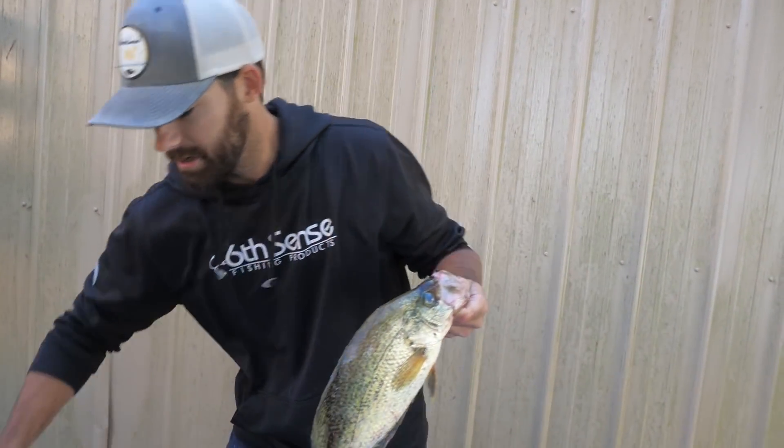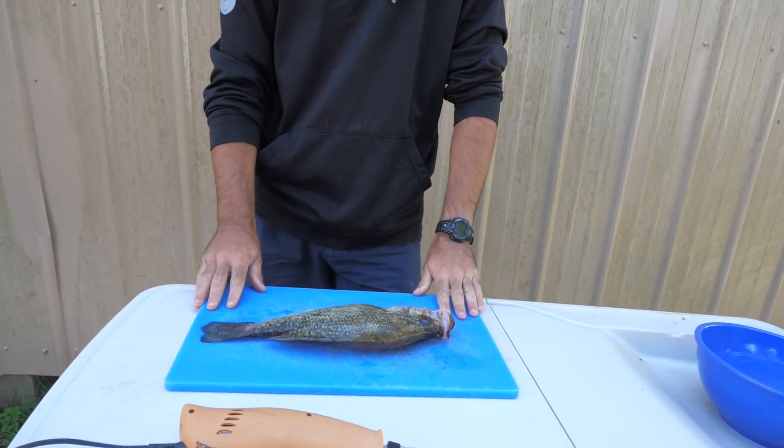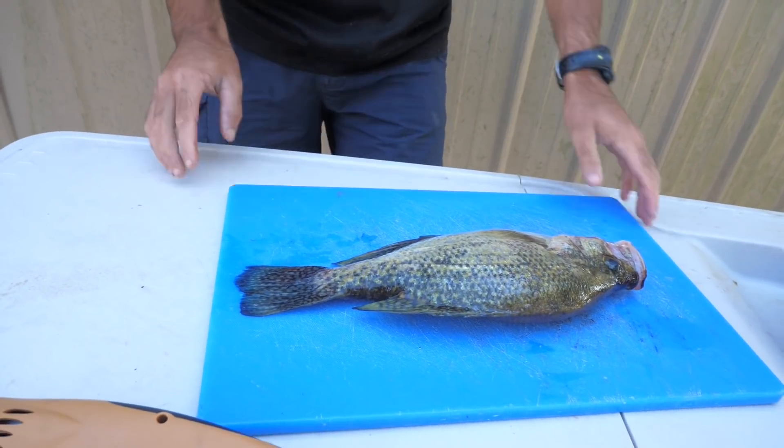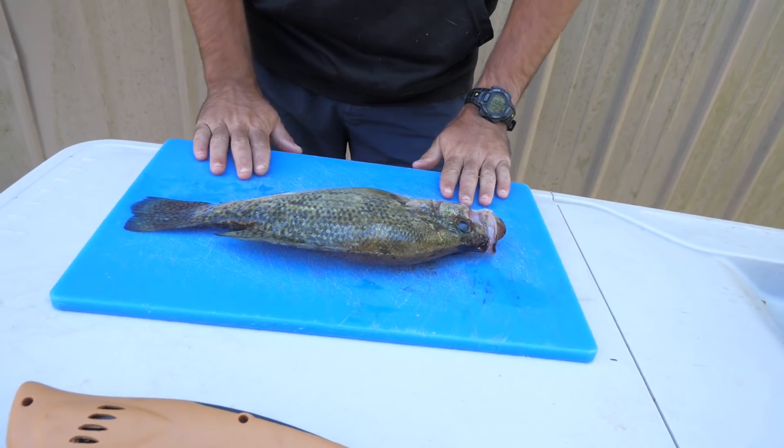Let's put our catch down here and put him on the cutting board. Now if you see this little blue cutting board on top of the cleaning table, it's because this table has a little ridge on the outside edge, and I don't really like that whenever I'm cleaning fish. So we put the cutting board on the table.